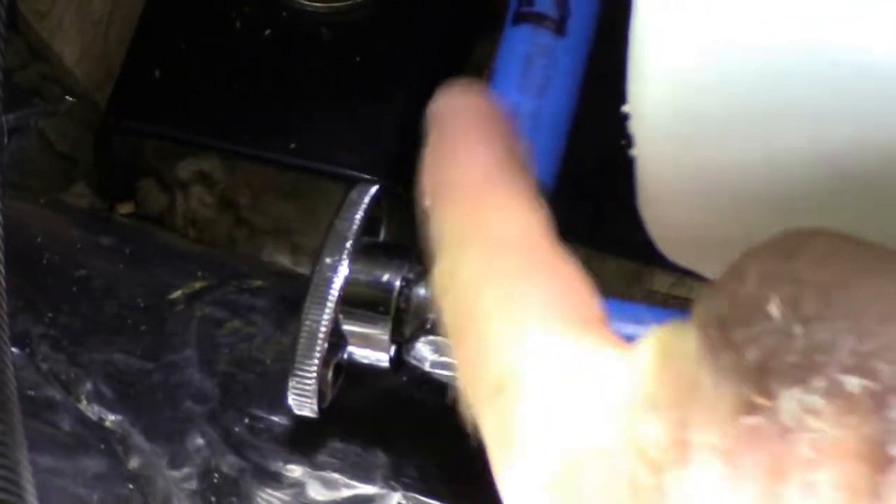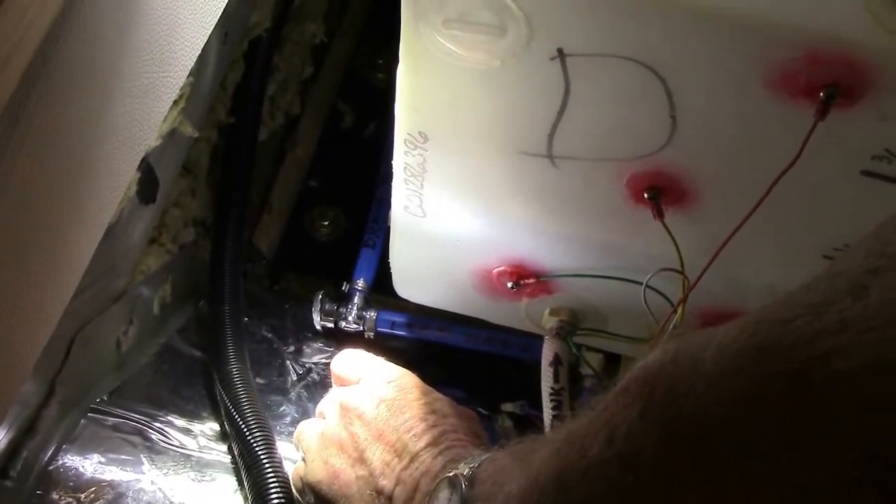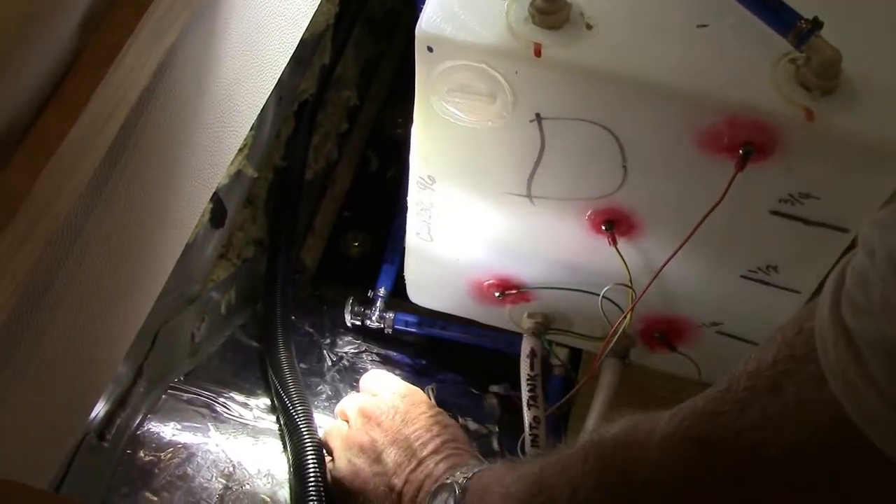It will overflow and dump out underneath. That's open and it's draining from the main tank, and that shuts it off. Before you go on your next trip after you've winterized this, make sure you have all your valves closed off.